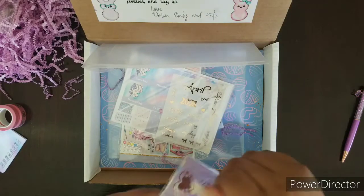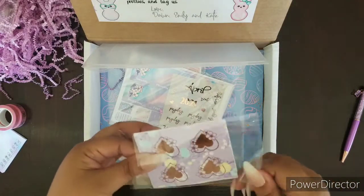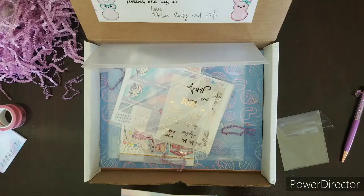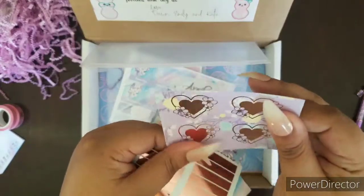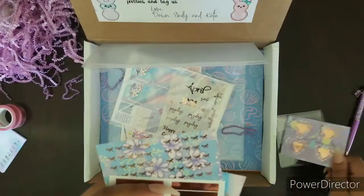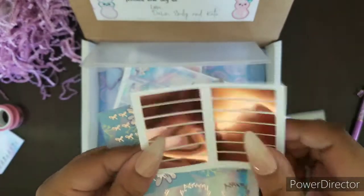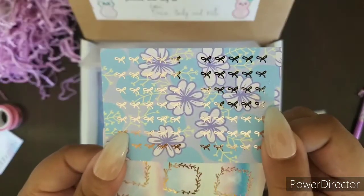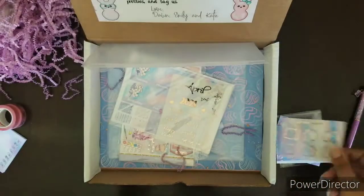I was going to start with the monthly kit, but I see this right here and I am curious. So this is — wow — are these stickers? No way, they're stickers! How gorgeous. These are vinyl headers, which are very different. They feel so smooth and buttery and the paper is really nice. Oh, more bow headers — beautiful. Oh, more stickers! I like these — they're like little mini boxes. Really cute. Can't wait to use that.